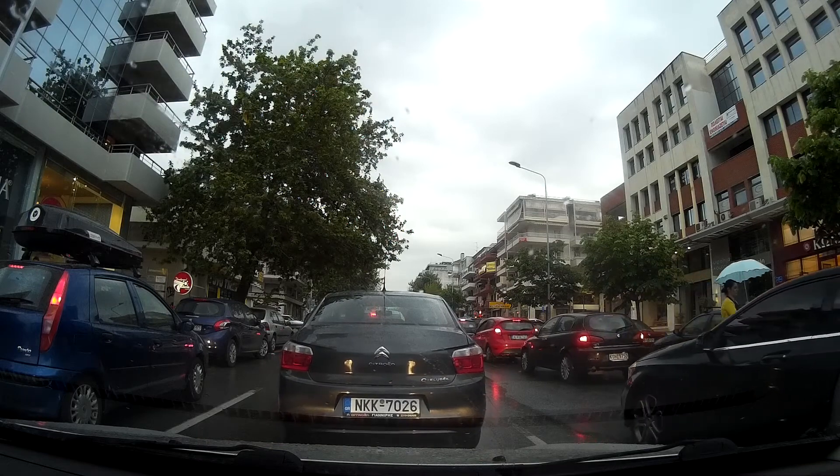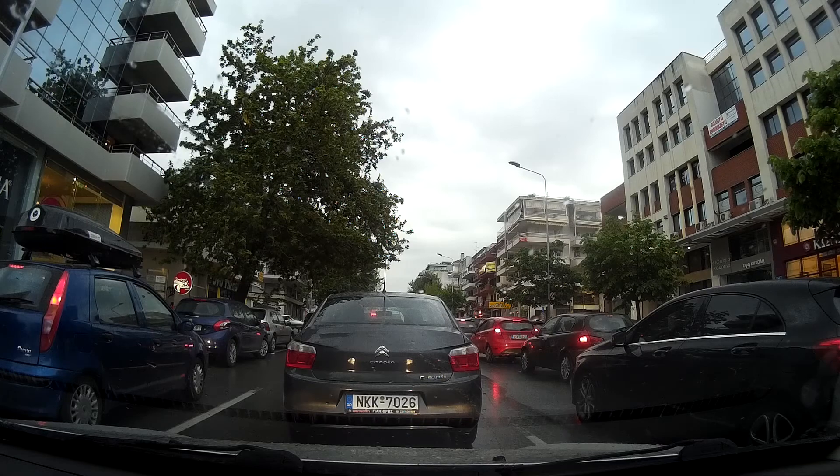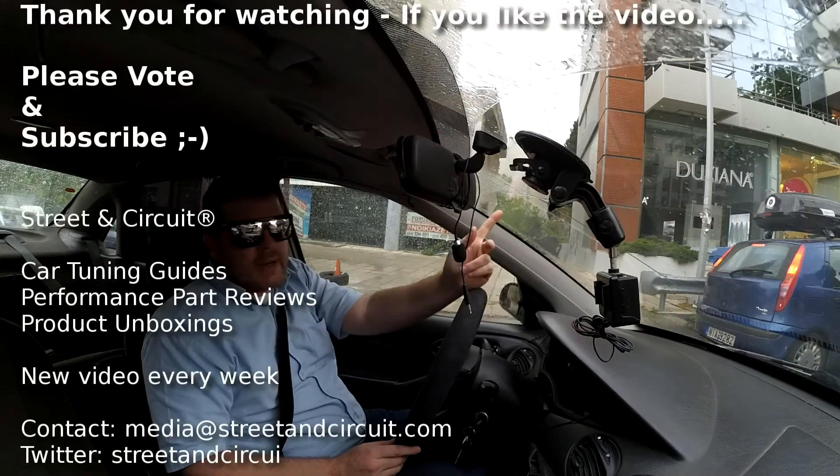That's basically the guide to Tein suspension coilovers — hopefully it's cleared things up a little bit. Like I said, it is a bit of a mess. As always, please vote on the video, subscribe to the channel, and I'll see you again next time.